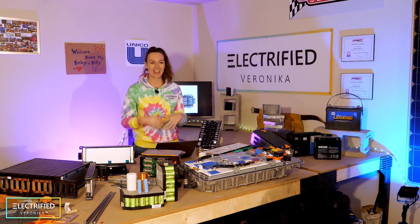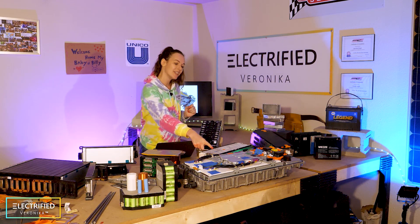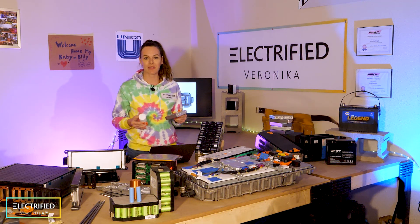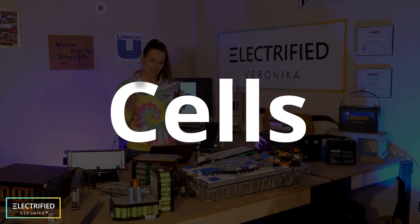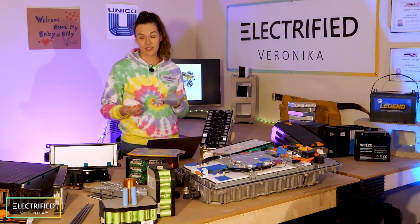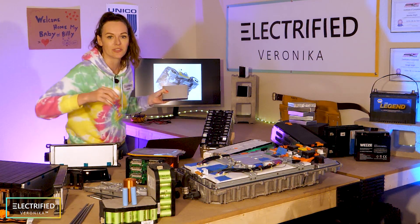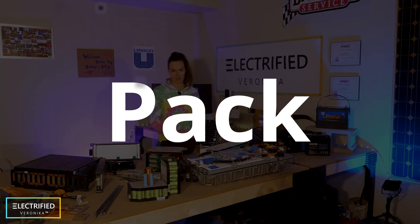As you can see here, I have a variety of different cells, modules, and even one pack here — this is for a fuel cell electric vehicle, by the way. Batteries in electric vehicles consist of individual battery cells, which are the smallest units of power and energy. These are then assembled into what we call modules — like this one here for a prismatic cell, or this one here for cylindrical cells. Then several of these modules make a pack in your electric car.